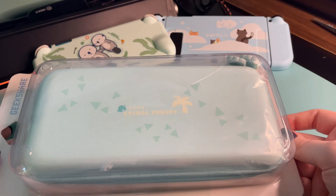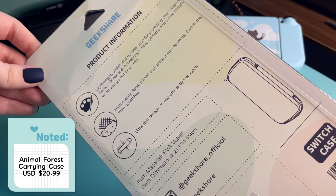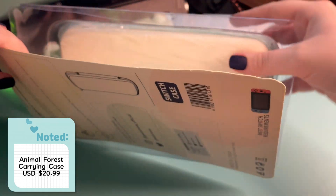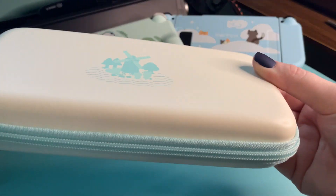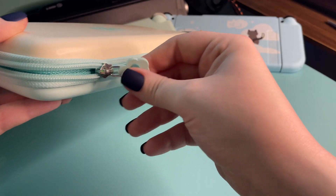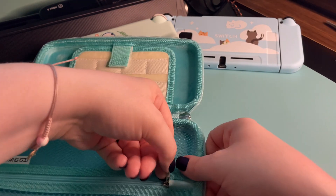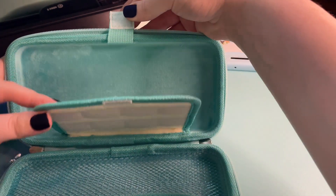Moving right along, here we have a protective case for the Switch Lite. This is one that you can put the Switch inside of, even with its little shell on. I thought this one was so cute — it's another part of the Animal Forest collection, and look at these motifs, they are gorgeous and cute. I love the little windmill. The case is very soft but it still feels sturdy, and I just love the colors — the neutral tones and the blue. It fits with the color themes on Animal Crossing pretty well, too.